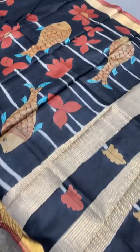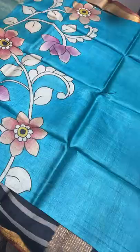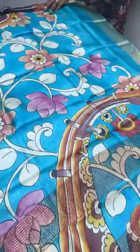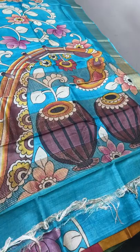All saris here are hand woven and the hand painting work is done with no machine work - the complete process is done using hand only. An excellent light blue color sari with the creepers pattern. The pallu has a very big veena and tabla pattern - an instrumental design - excellent and new design with a plain blue color blouse piece.